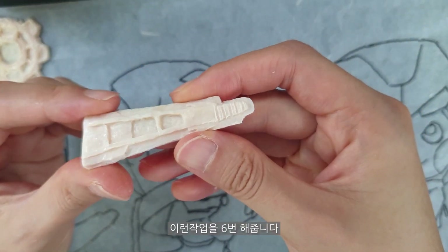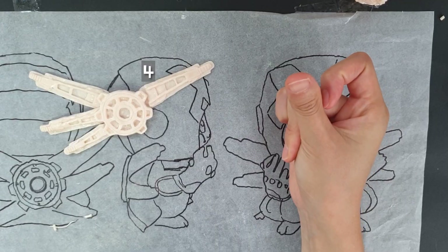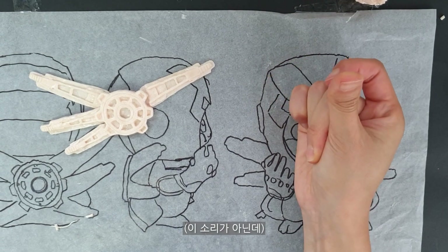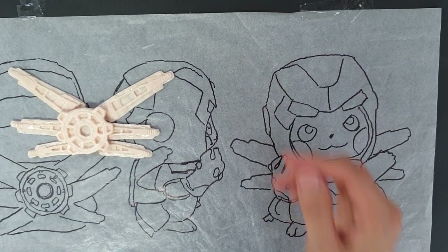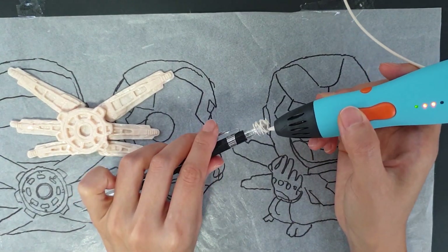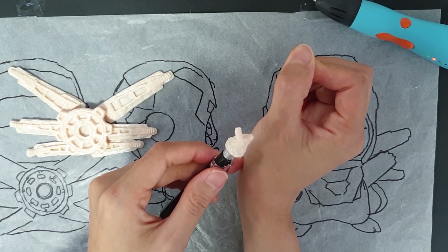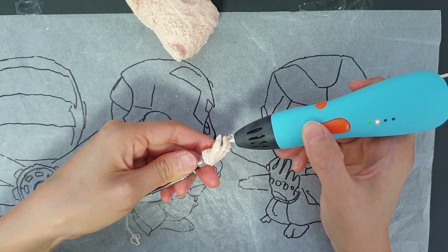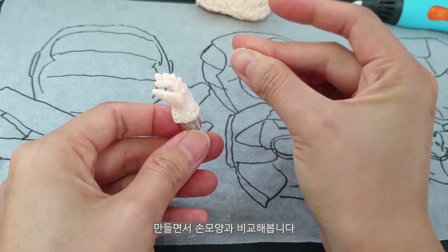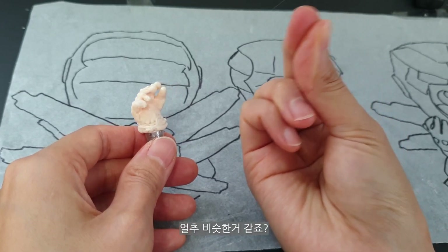I made this work six times. Infinity Gauntlet — I made it. I made it to figure out how to make it. It looks like the same thing, right?